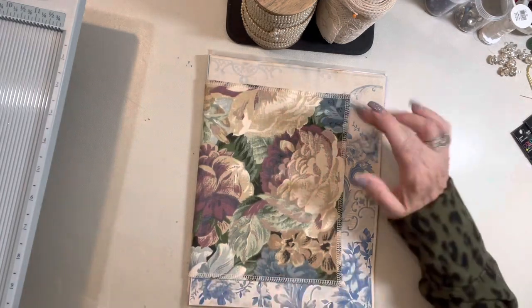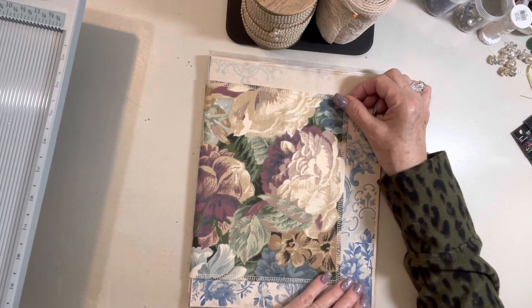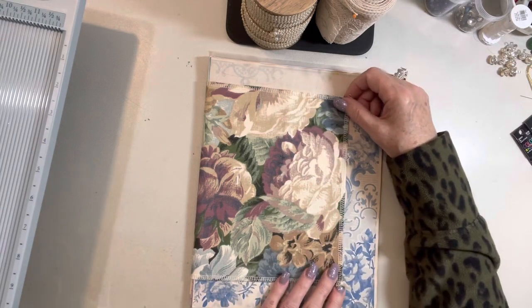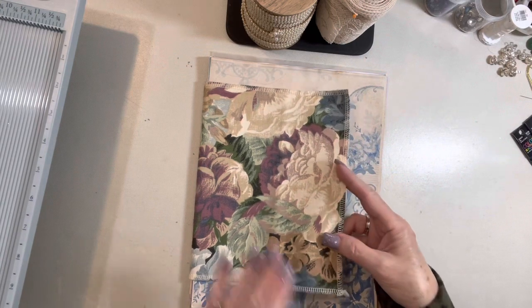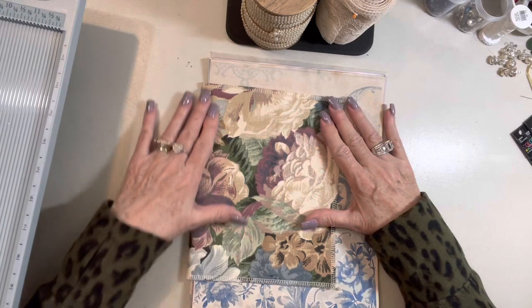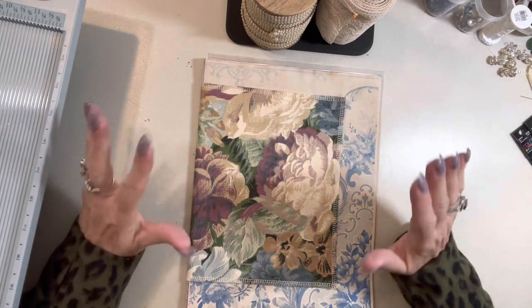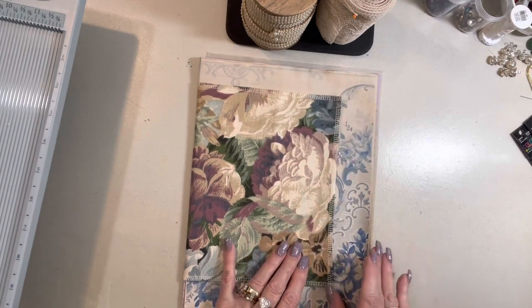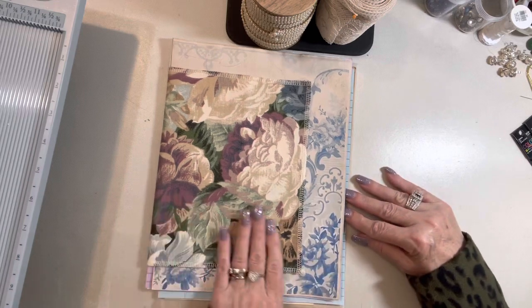In my next video I'm going to show how I adhere the covers onto a craft-x base for journals. This piece I had already cut to standard size — 8 and a half by 5 and a half with a one and a half inch spine — so I decided to use it for a standard size journal cover. The ladies at the retreat will have this panel and this top paper, and I just put them together and loved what I saw. The blue and purple are just stunning with this fabric piece.